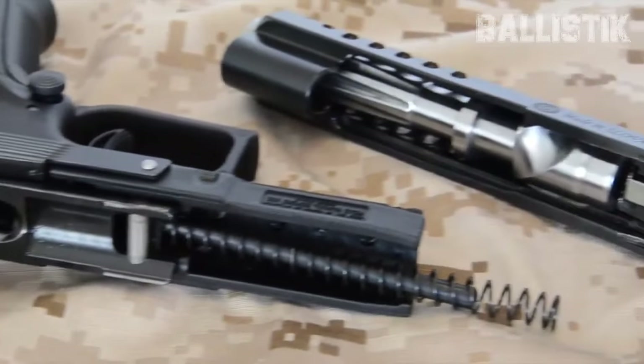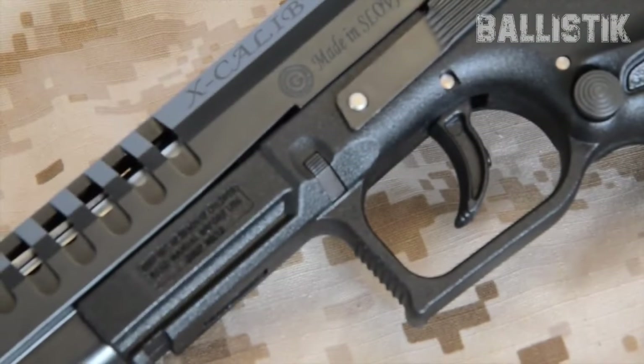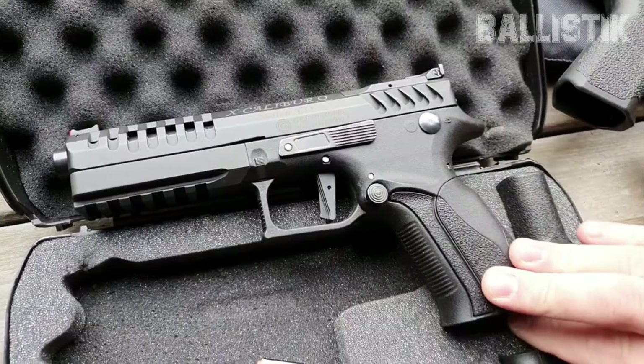Let's not forget about triggers. Grand Power is seriously nailing it. Their double-action trigger is smooth as silk — no weird feels or hitches, just a clean, smooth pull every time.